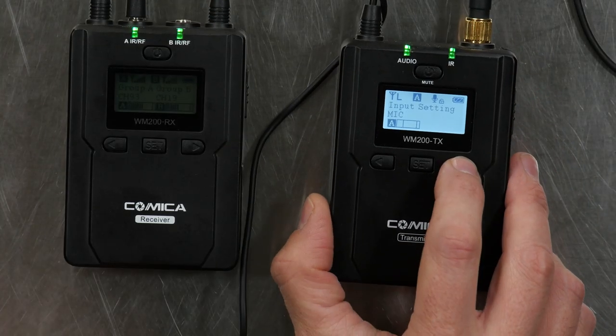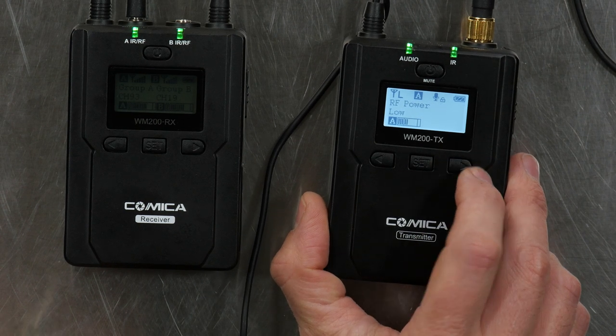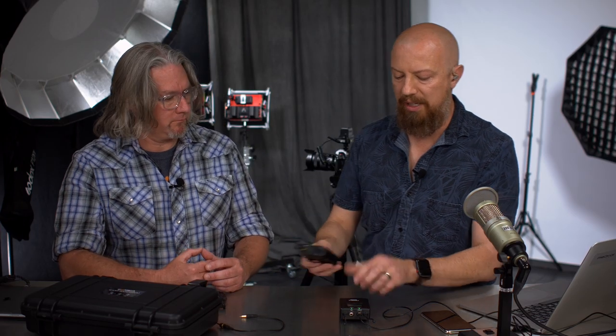If you want to plug in an iPhone or iPod and broadcast music through one of the channels, that would be the line level use. Then you have a low cut filter — off, low, or high. And the RF power — that's the broadcast power — it's set to low right now. What I've found with these mics is that when they're in close proximity like we are here, you've got to have them on low, otherwise you're going to get some weird static and interference. But you're not going to get as much range, so when we do our range test I've got to set that to high.